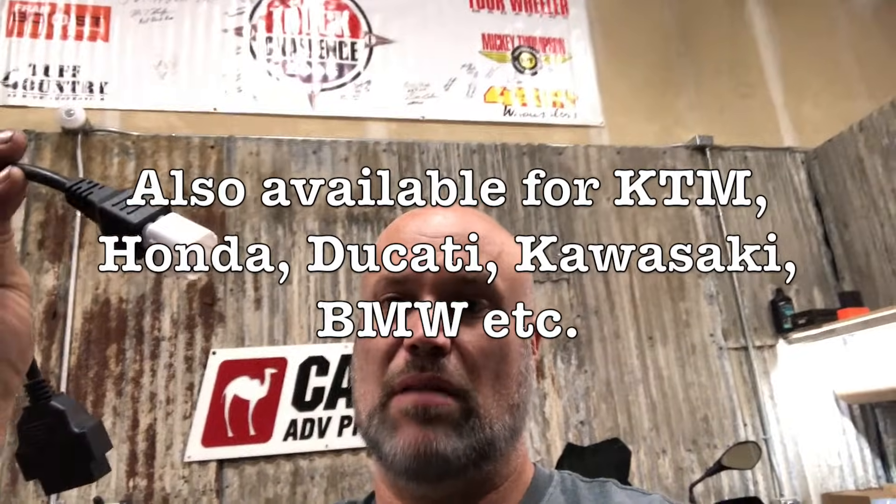It's this guy here — Amazon, 20 bucks, it's beauty. That's the Yamaha end, and this is the regular OBD2 scanner end, and we're going to come over here on the bike.